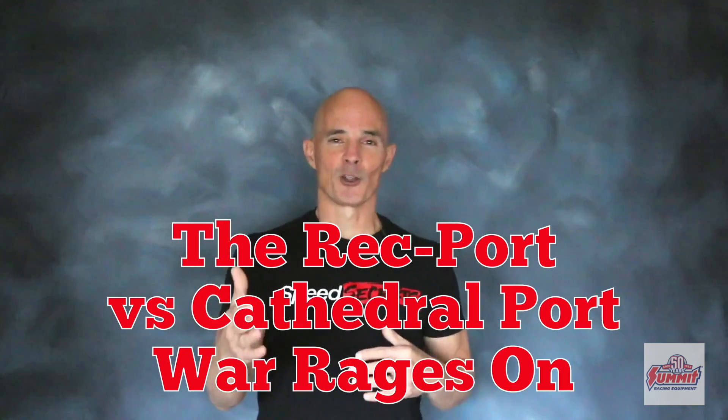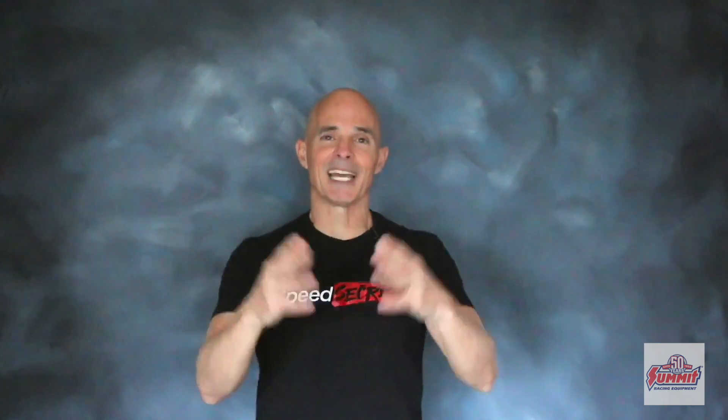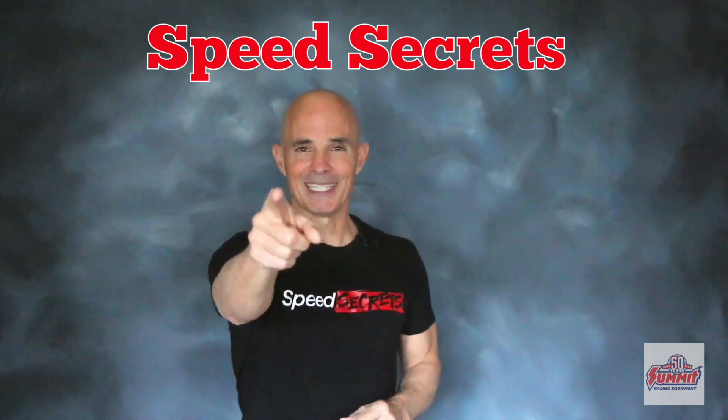So that should give you guys plenty to argue about. I'm Richard Holdner. I want to thank the guys at Summit Racing. Join me next time on Speed Secrets.